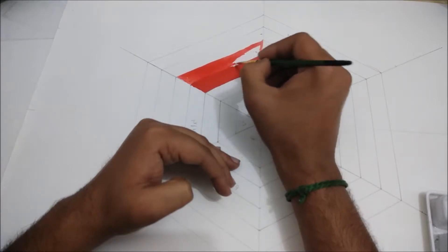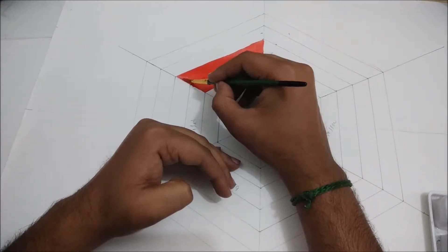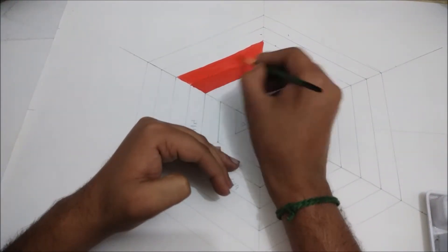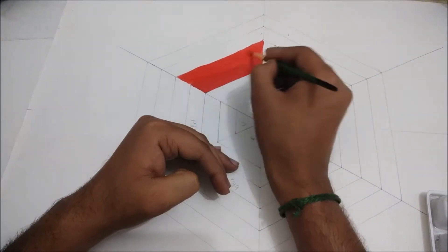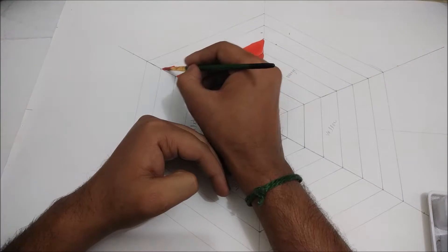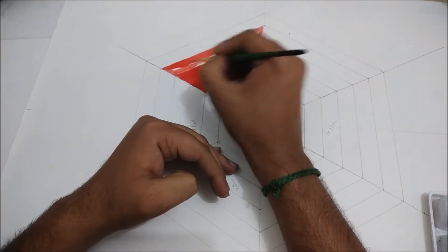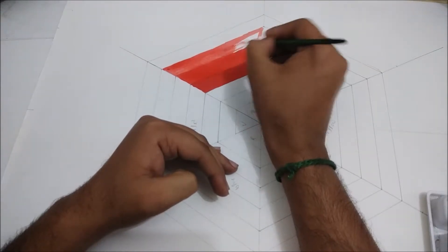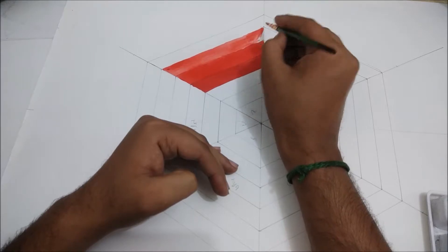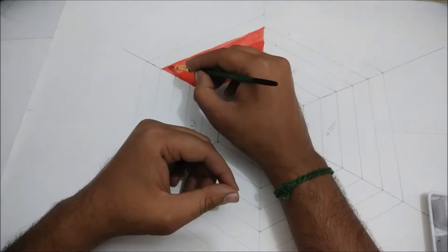After coloring the red, mix a little water and color it, and after that do it again and mix a little more water and color the other row, so that there will be a tinted shade of red color from lighter to darker. We have to do this for each and every color.